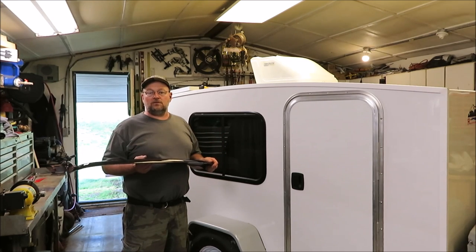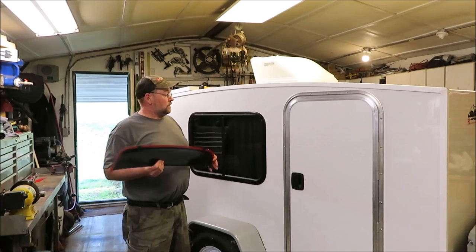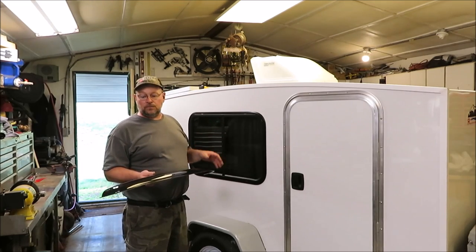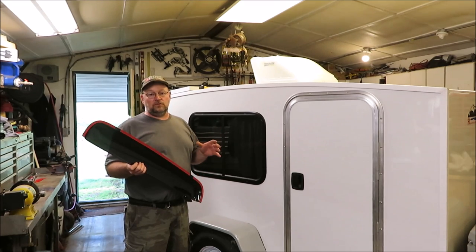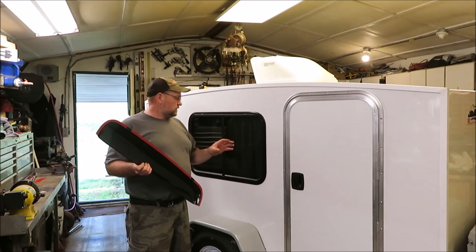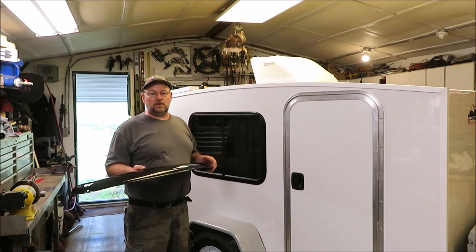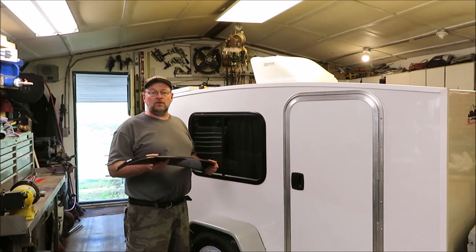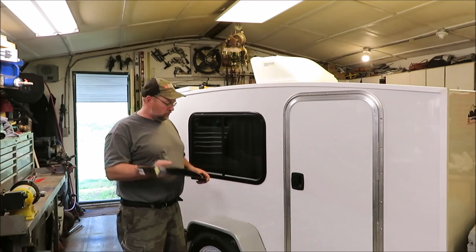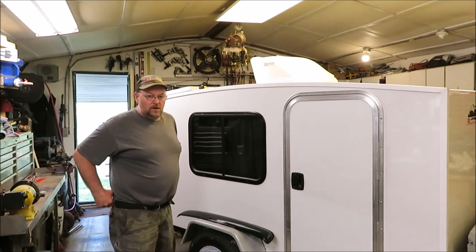I do pay attention when you leave me comments — comments mean a lot to me, so keep them coming. I picked up two of these and I'm going to get them mounted on the camper. I think this is going to make a great addition, especially if we have a light drizzle — we can still keep the window open, because you need air in these little campers. So let's get to putting these things on and see how it goes.